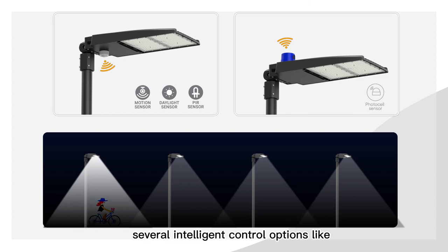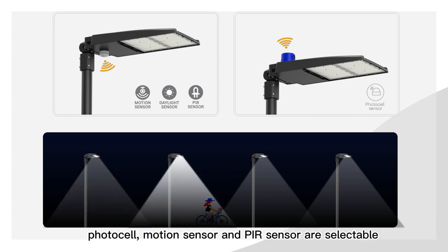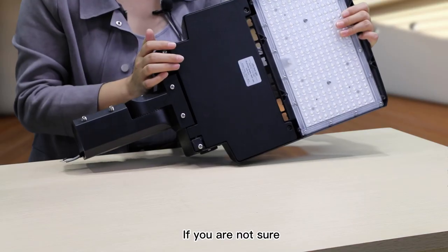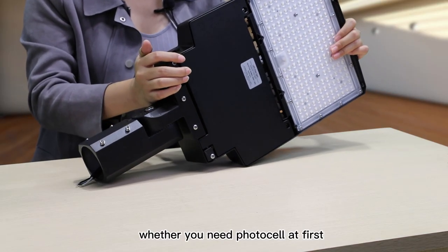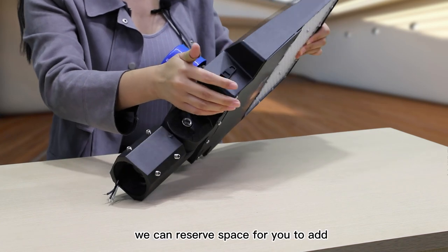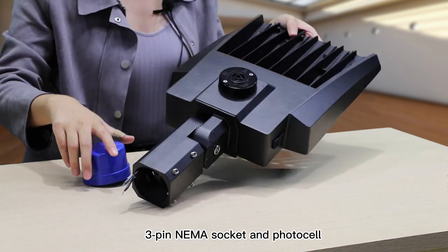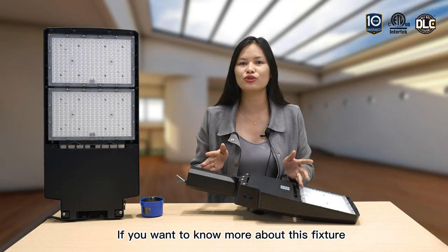Third, several intelligent control options like Photocell, motion sensor, and PIR sensor are selectable. If you are not sure whether you need a Photocell, we can reserve space for you to add a 3-pin NEMA socket and Photocell later.